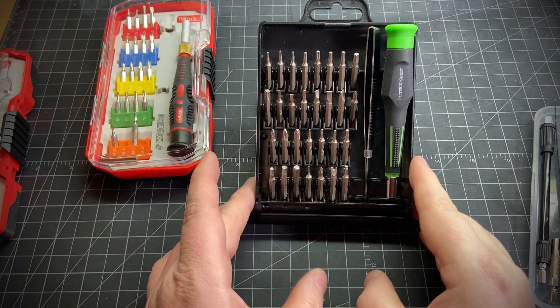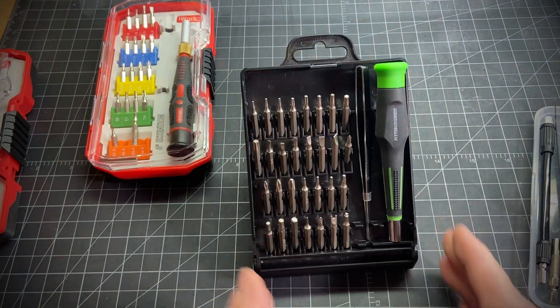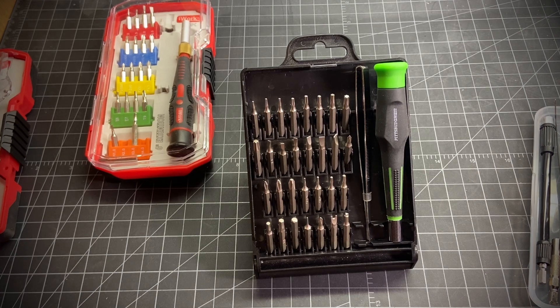Hey everybody, I wanted to go over some of these precision screwdriver sets I had with y'all and give my thoughts on them. We'll start off with this Pittsburgh set — it's a 32-piece set from Harbor Freight.